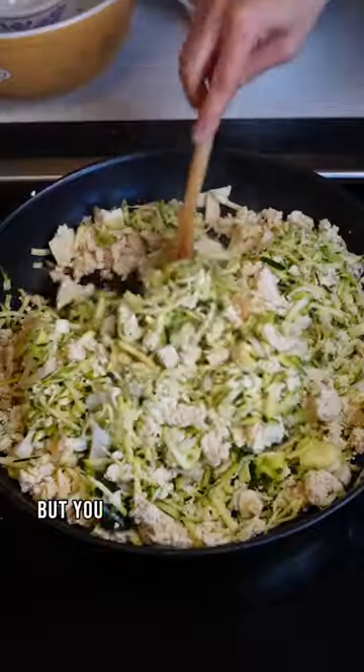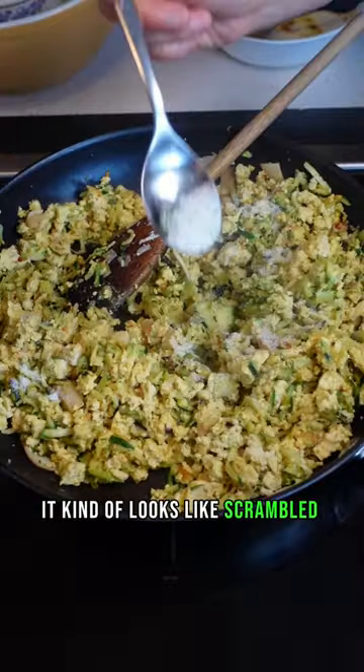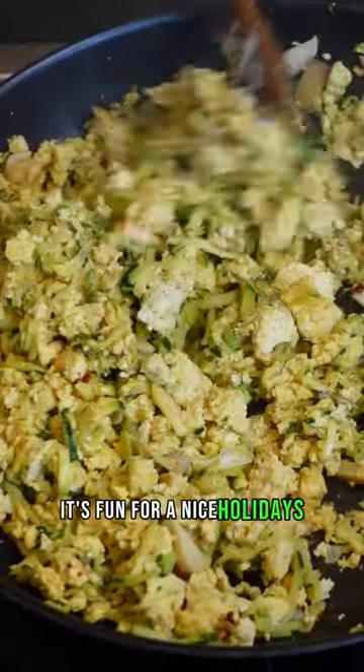I mixed in mushrooms and zucchini, but you can put in whatever you like best. It kind of looks like scrambled eggs too — it's fun for a nice holiday savory breakfast.